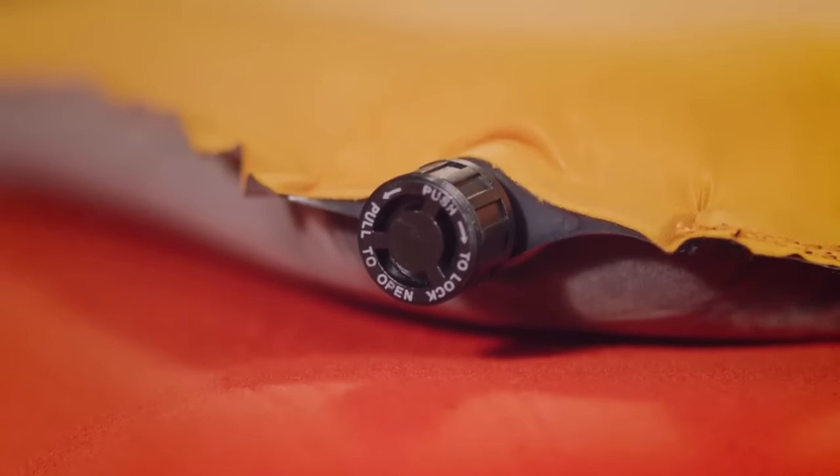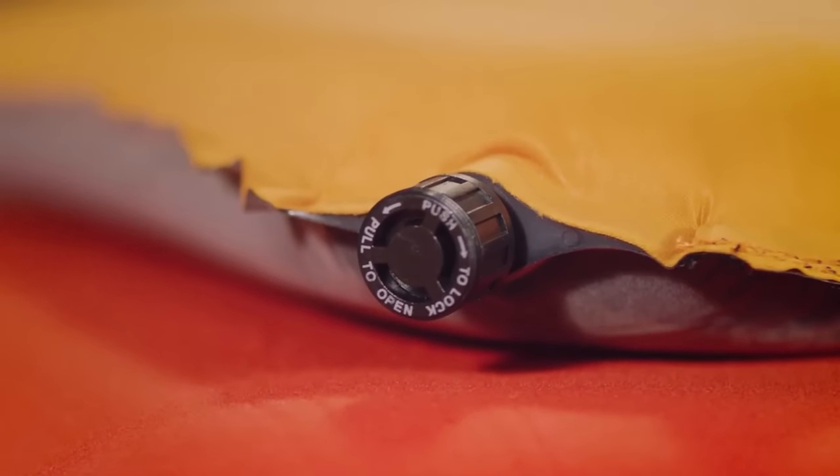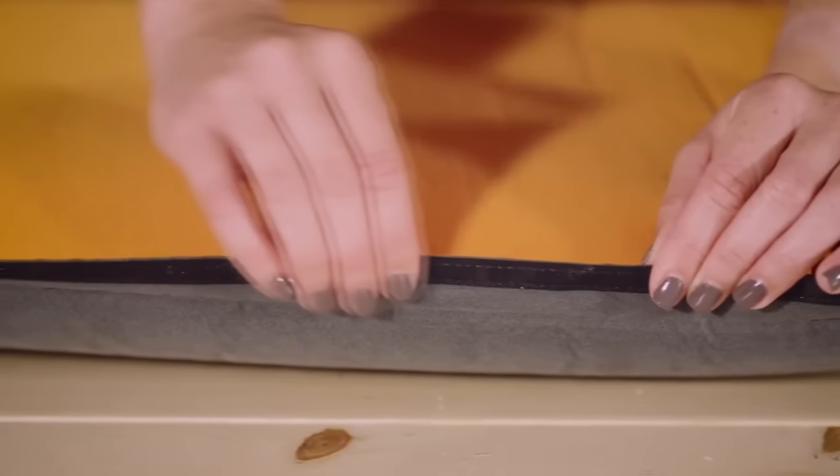Every pad inflates itself with a push-lock rapid inflation valve. The Orange Comfort Light pads have hook-and-loop side strips that allow you to create a double-wide or double-thick sleeping space.